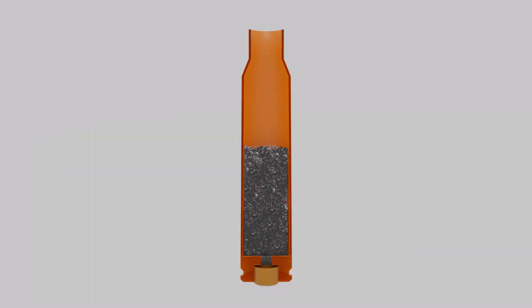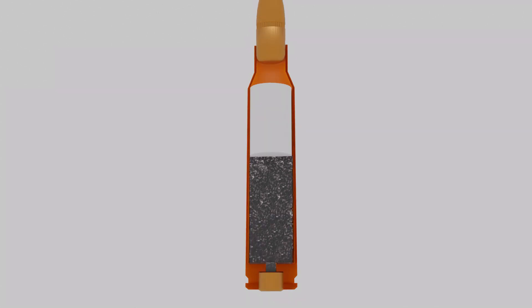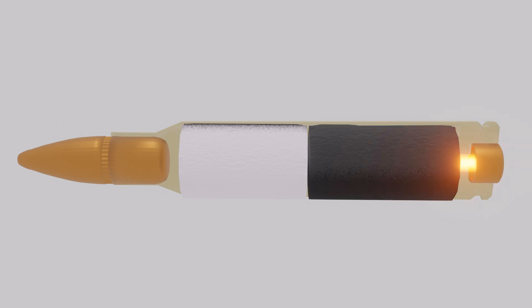He shares his solution as follows: add 2 to 3 hundredths of a gram of cotton to each load. This will occupy any available space above the powder and prevent it from settling below the flash hole.